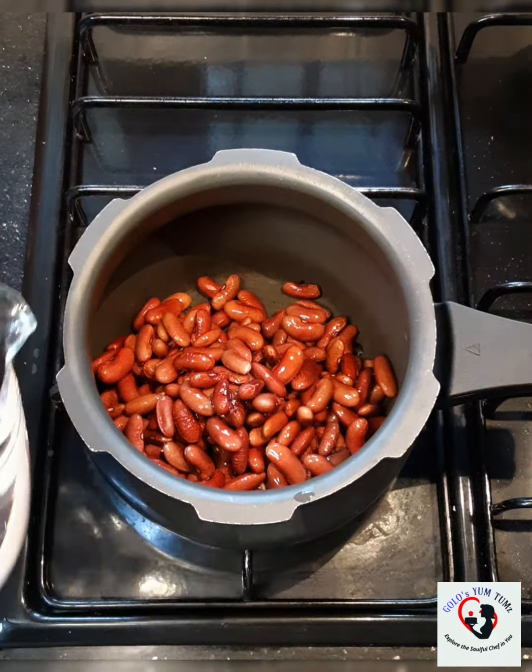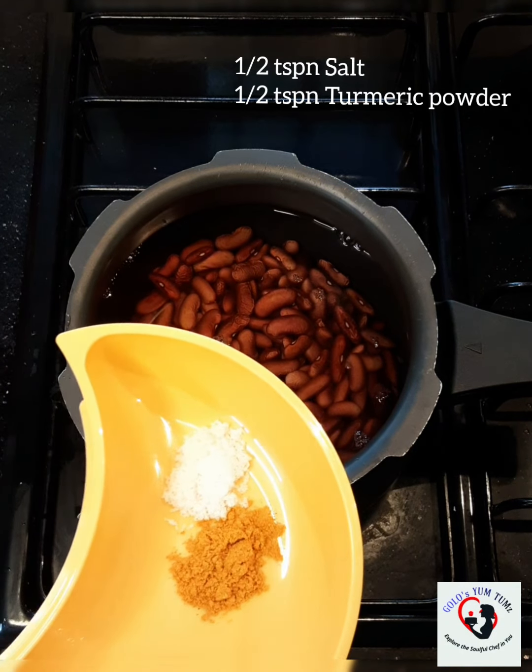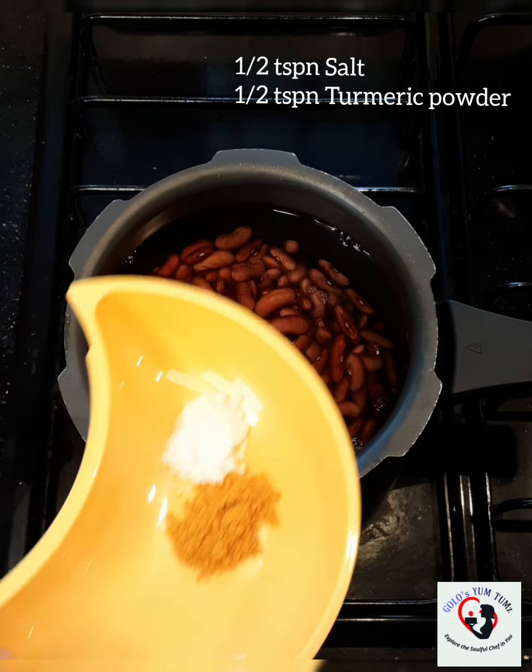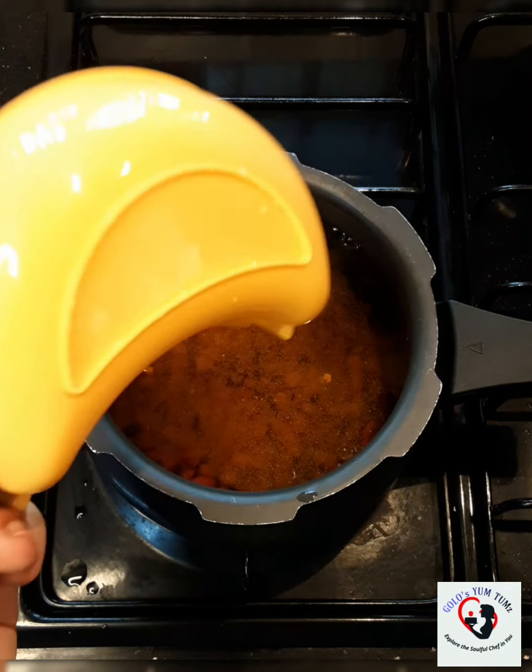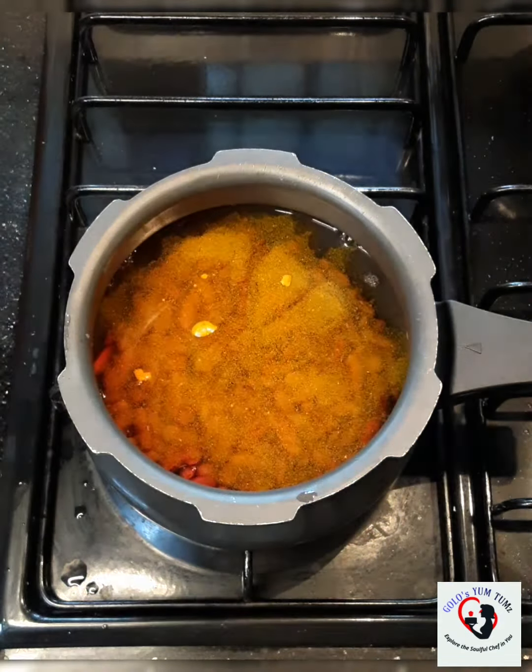To make the rajma masala, first we are going to cook the rajma. I have about 1 cup of rajma. I have soaked it overnight — you need to soak the rajma for at least 8 hours; 6 to 8 hours or overnight is best. To this 1 cup of rajma, I am going to add about 3 cups of water, also about half teaspoon of salt and half teaspoon of turmeric.